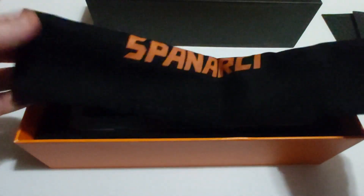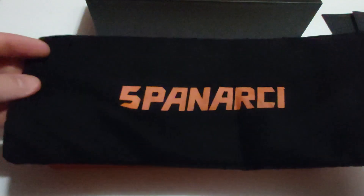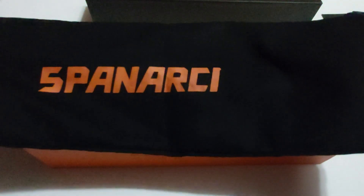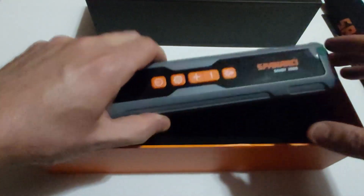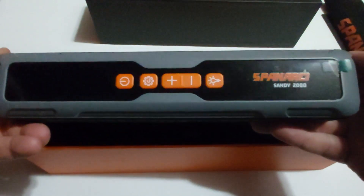You also get a nice handy to-go bag with their brand name on it — kind of a t-shirt type material. You can call it a tire inflator pouch. Basically you can keep your tire inflator in this black bag along with the accessories, so you can keep it in your car and it's always ready to go. Here is the main unit, which is a little bit long in design — I love the design by the way.